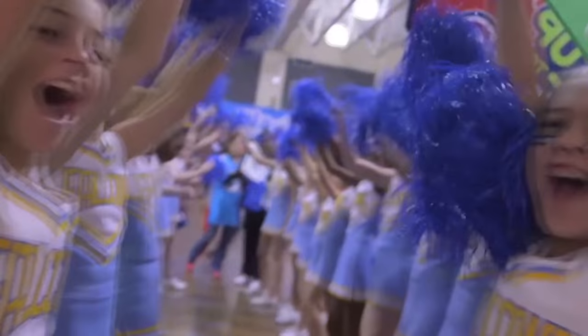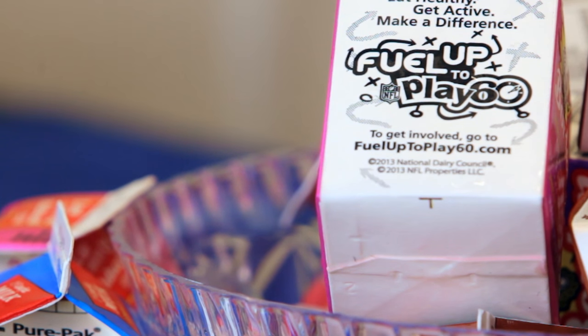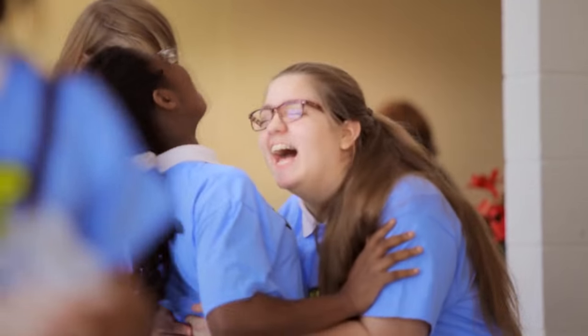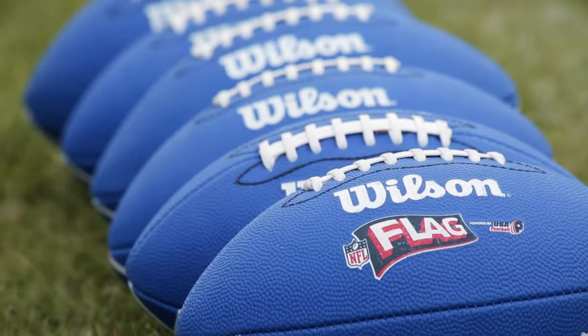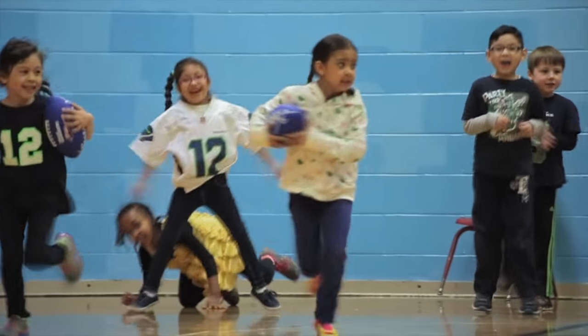Fuel Up to Play 60 has reached over 73,000 schools and 38 million students. The program was launched by the National Dairy Council and the NFL in collaboration with the USDA. It encourages kids to eat nutrient-rich foods along with doing at least 60 minutes of physical activity every day. One of the highlights of the program is Fuel Up to Play 60 and NFL's flag program — a fun physical activity. No tackling here, and yes, girls play too.